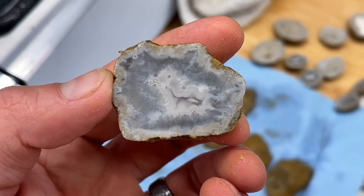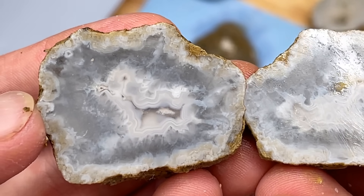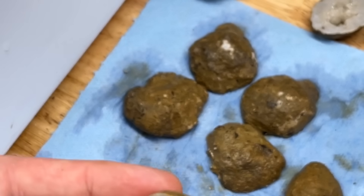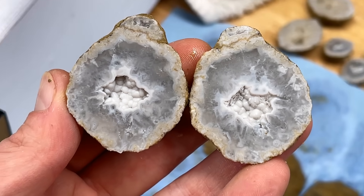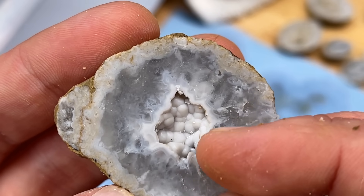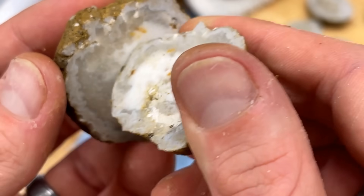Oh that is nice — that's so neat! Sweet, that is awesome — completely full but it's got agate bands in the center. That is cool, that's one of my favorites. I'm kind of a fan of agates. I've cracked open a few of these before — the ones that are botryoidal like this were hydro agates. This one is sweet because it's got a great botryoidal pocket with agate bands around the outside.